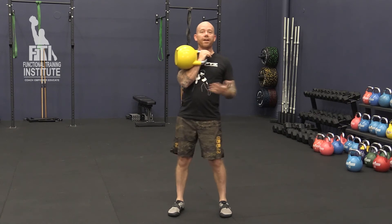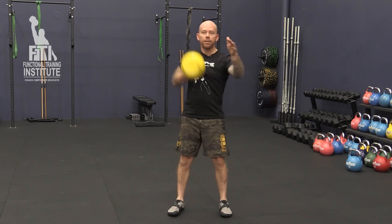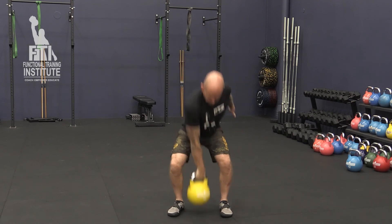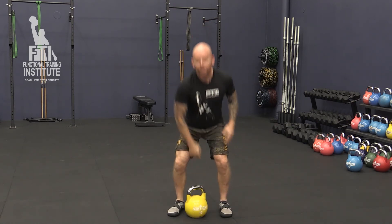So when we go to put that together, if they can get the reverse of the movement well, pulling it back up into rack position should flow a little bit nicer. Give that a go and let us know what you think — that's a good trick.